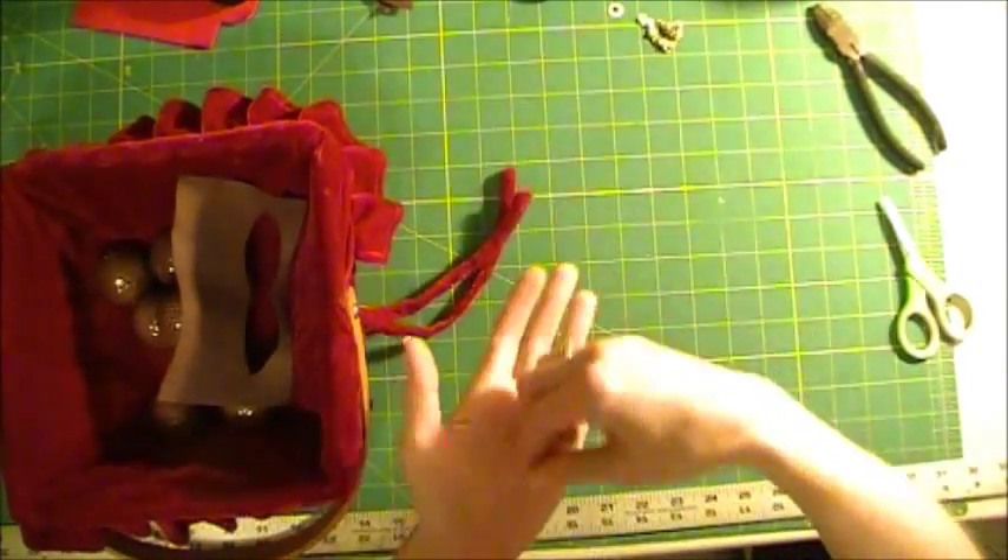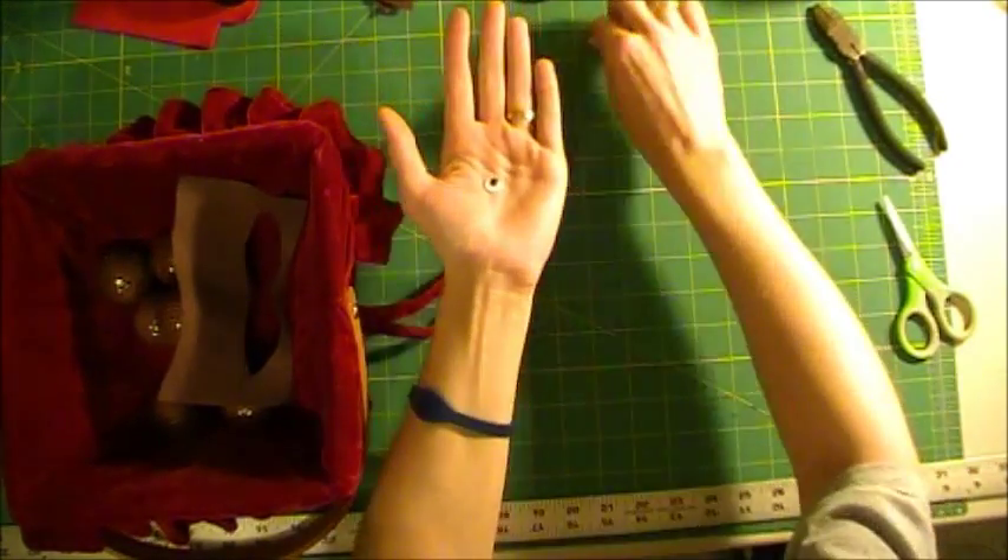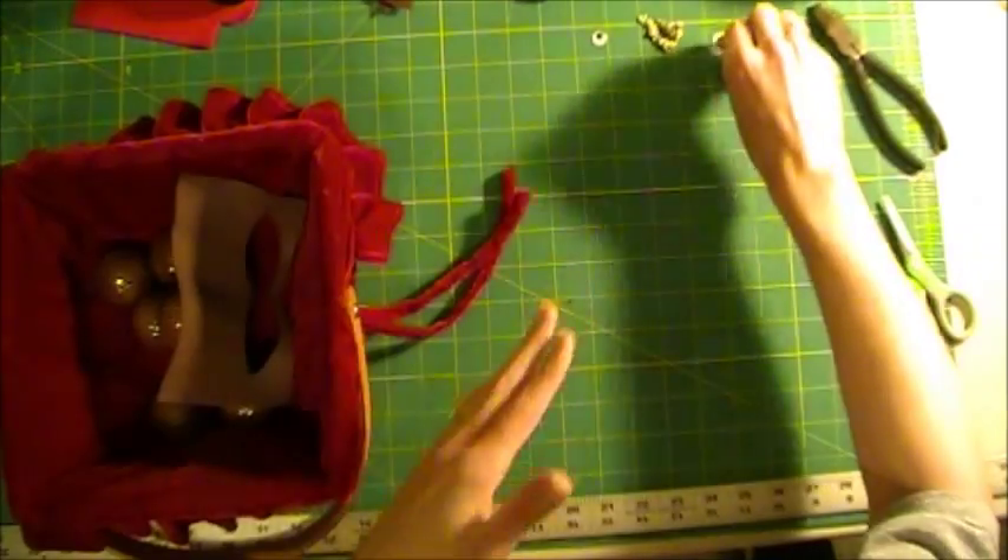And you're going to need googly eyes — the little small ones. And of course, hot glue, because the whole entire thing goes together with hot glue.